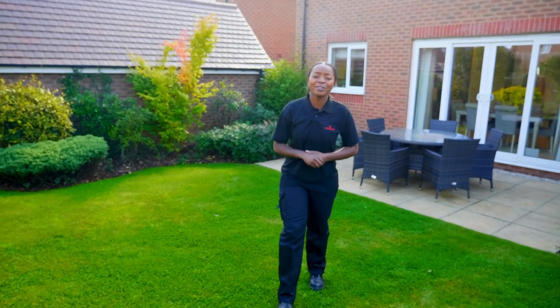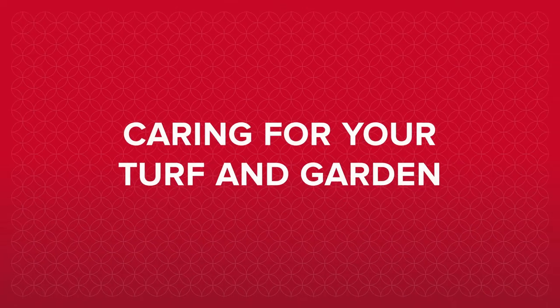Hi there, I'm Emma-Louise, a Red Row technician, and in this film I'm going to show you the best way to look after your turf and garden.